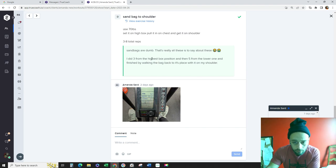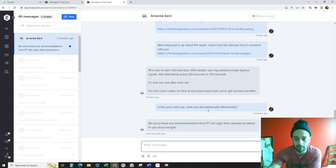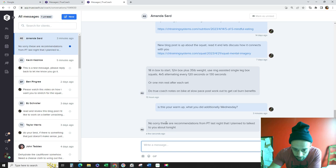How did you like the sandbags from the box? I've never really done that before, so I figured I'd give it a shot. You were able to get the sandbag on the back. Sorry about these — these are recommendations from PT last night. I plan to talk to you about it tonight. Yeah, let's talk about that tonight — I could add those into your warm-ups or incorporate them into your training sessions going forward. That's all I got for you, I'll see you tonight.